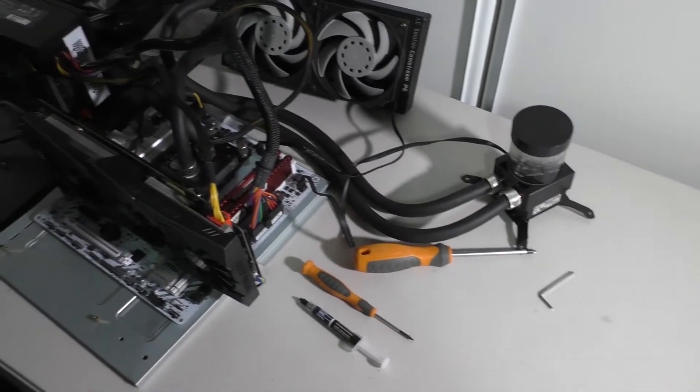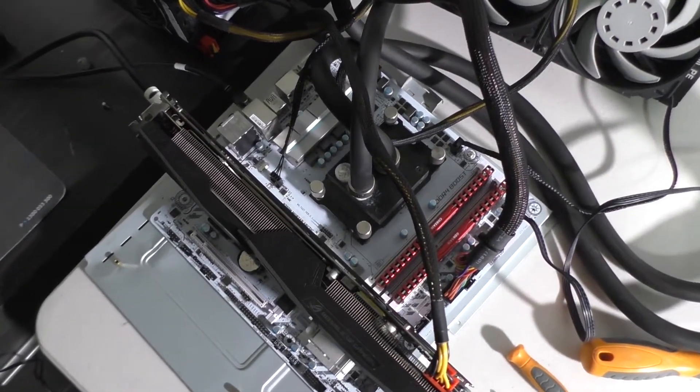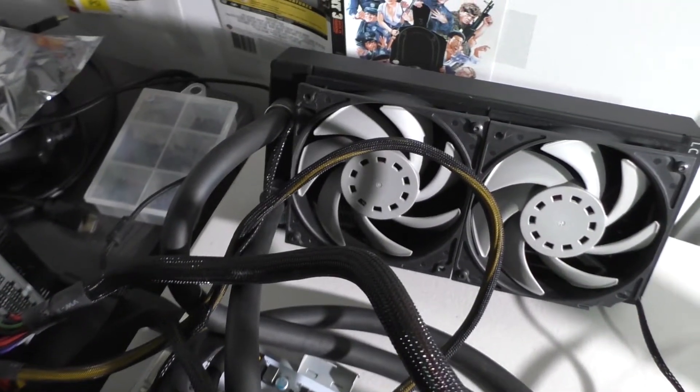My concern was: does a Ryzen 7 CPU need the beefed-up VRM setup that comes with an X370 board, or can you get by with a B350 board? That's especially important to me because I have a full blown EK water blocks custom water loop — the cooling system is more than capable of handling a Ryzen 7 CPU overclocked to the absolute limits. But on my B350 board, I've always been stuck at 3.7 gigahertz. The VRMs would go up to around 123-124 degrees, and whenever they hit 125 degrees, the system would hard power off.